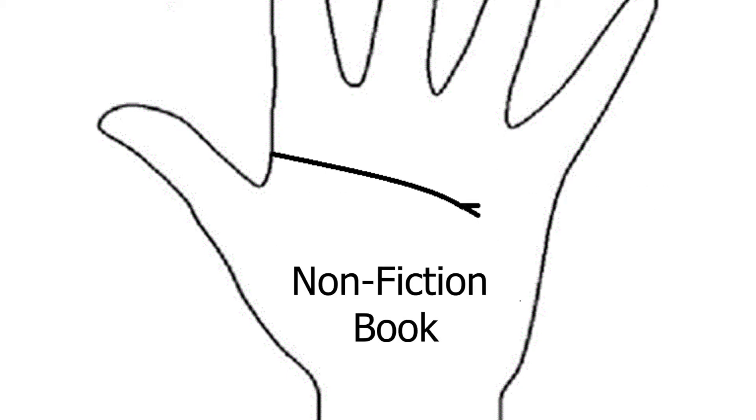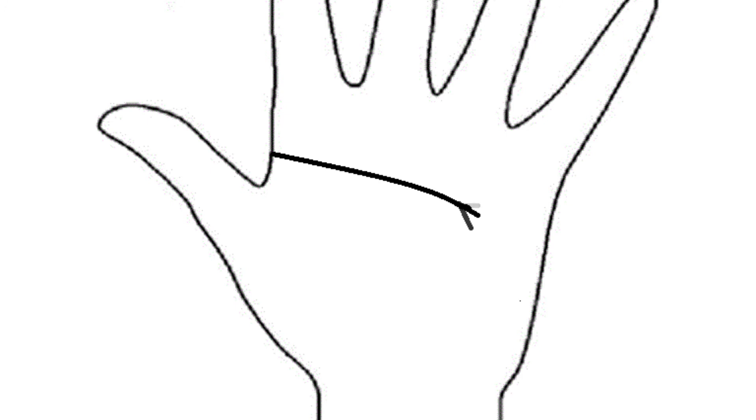There are two variations with this fork. If one fork goes upwards, then that means you're going to write a non-fiction book. The other variation is if this line goes downwards, then that means your book is going to be about fiction.